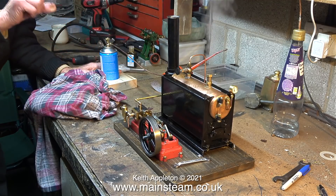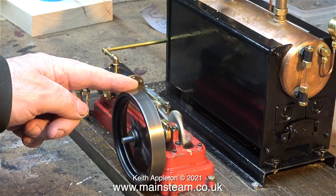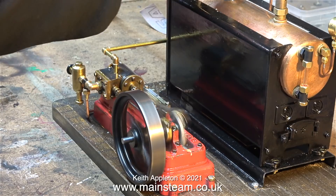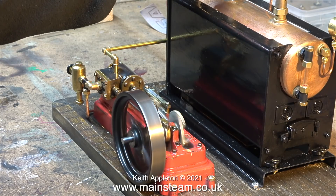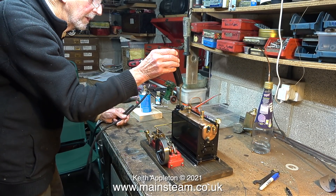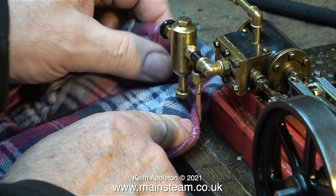Dennis's wife Janet popped into the workshop to see what we were doing and she said, 'Well, where's the steam?' I explained that the heat of the fire going up the chimney was the reason why we couldn't see any steam. That's lovely — hence the demonstration with the rubber pipe. Time to drain and refill the displacement lubricator.